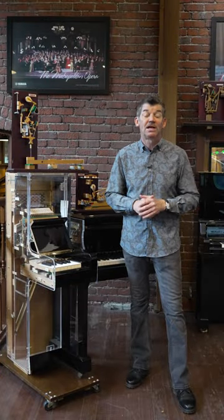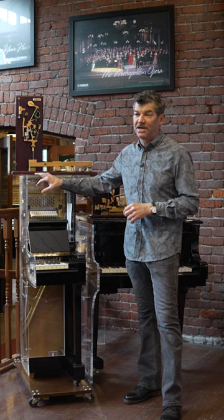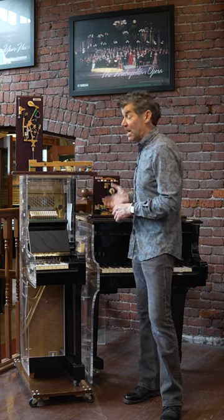Hello and welcome to the Classic Pianos Portland YouTube channel. My name is Fred Riley and I'm with Classic Pianos. I'm going to briefly talk about the difference between an upright piano action and a grand piano action.